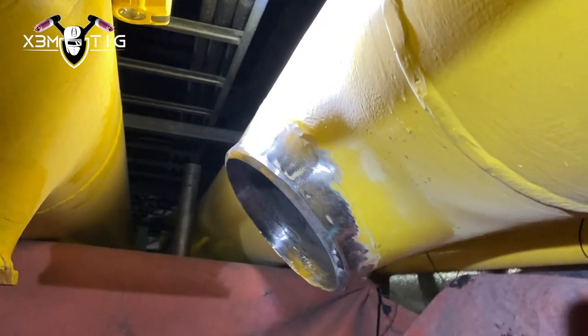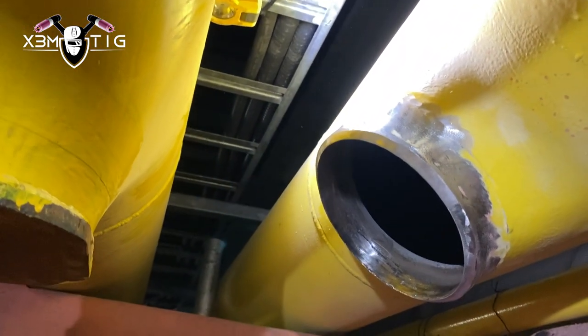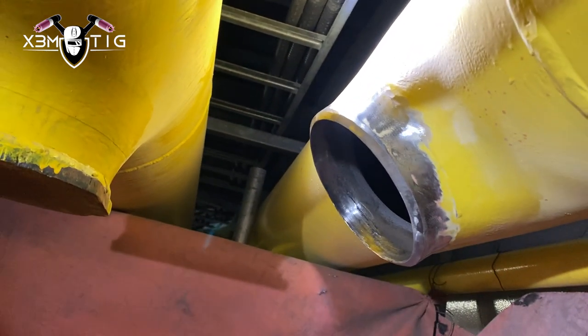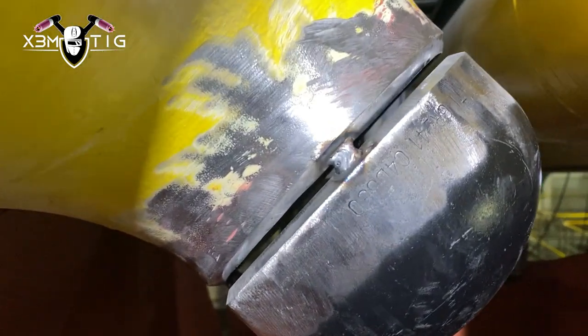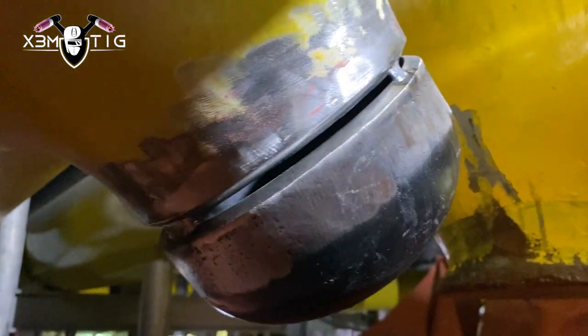Hello everyone and welcome to the Extreme TIG channel. For today's video I'm going to show you one of the most demanding field welds I've done so far in my welding career. We've got a 6G facing down — it's a 6-inch schedule 40 cap, that's a gas line, so it's 100% x-ray.